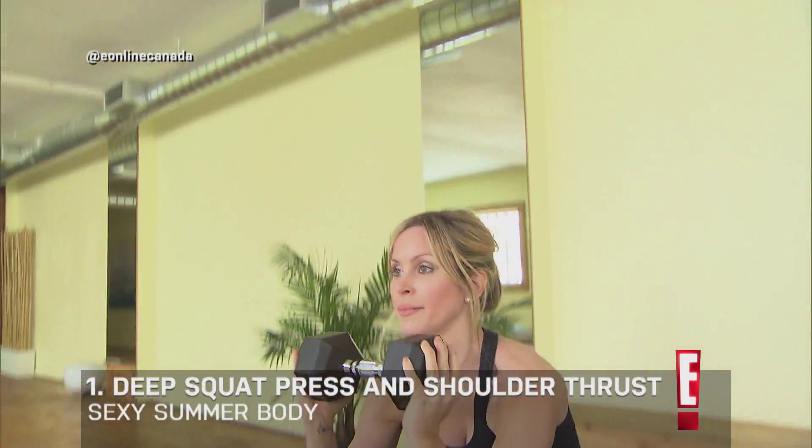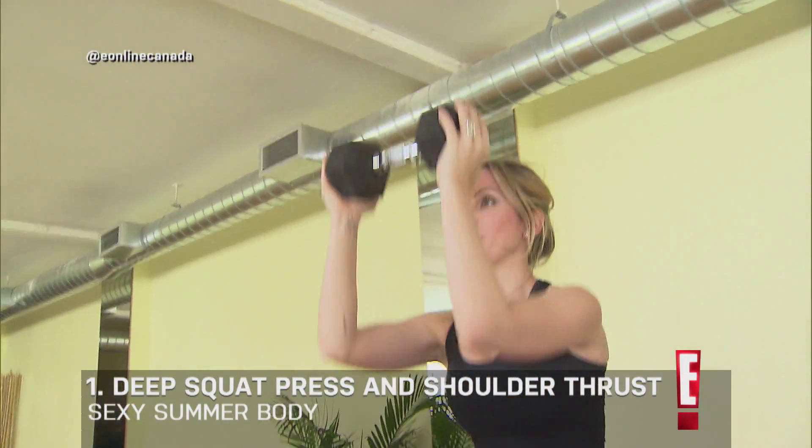I'm going to use one dumbbell. Drop your elbows right into you. Proper squat positioning, exhale, thrust.